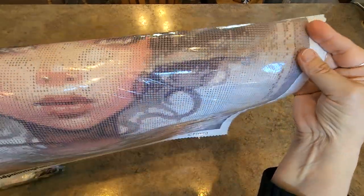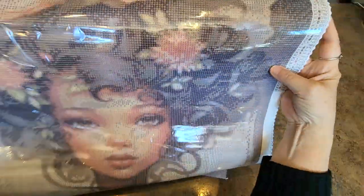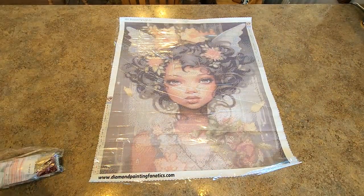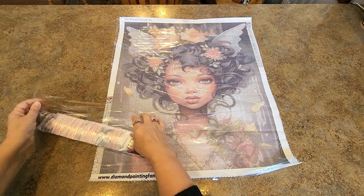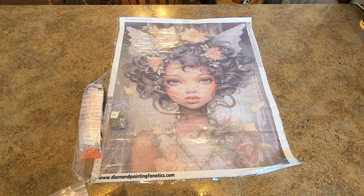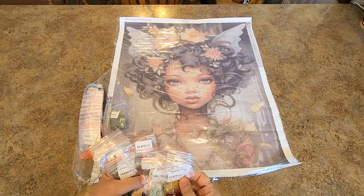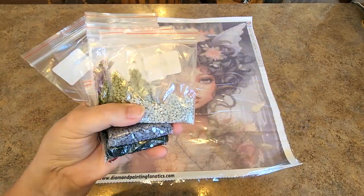So far it looks like all the symbols and lettering is black. I don't see any white lettering, but that doesn't really seem to be a problem — I can see everything just fine. Well, there she is — Blossom Fairy. Our drills come pre-bagged, got to love that. Pre-bagged drills. Are they in order? They're in a little order — no, not really.